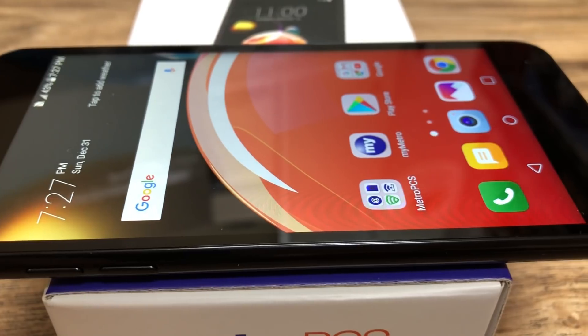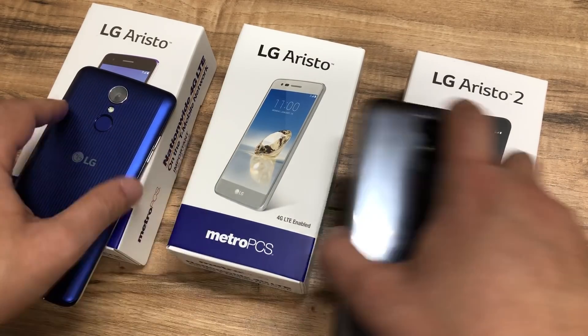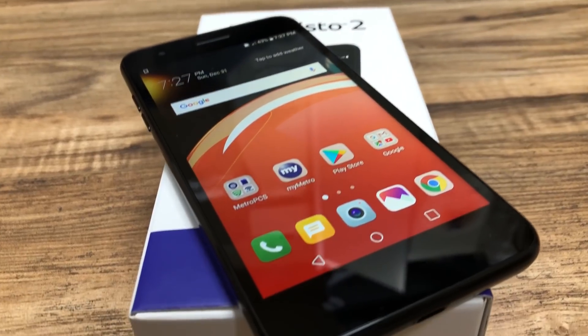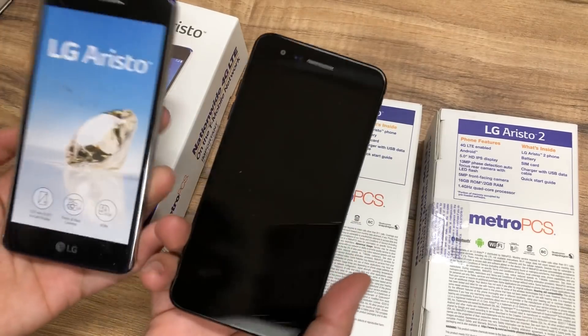Now that I have the LG Aristo 2 in hand, I want to update you guys on which one is actually much better. These are very similar in specs, so I'm going to go ahead and tell you guys the specs between each so you guys can see. Both phones have a 5-inch display — the Aristo 1 and Aristo 2 — and as you can see they're the same size.